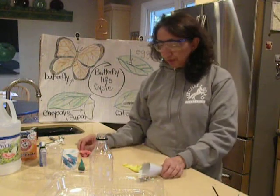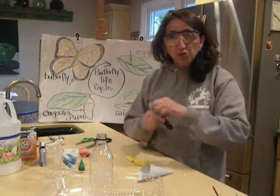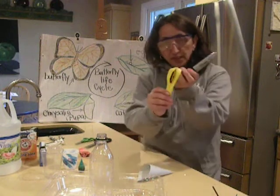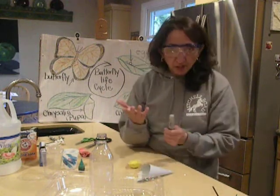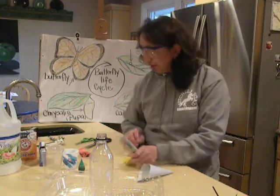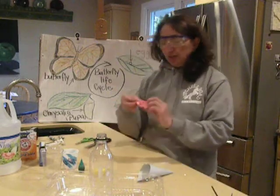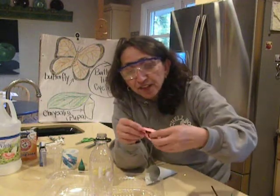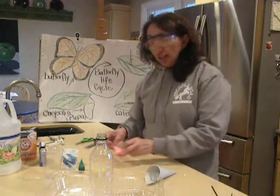So our first step is to take our balloon, and I'm going to take my marker and draw a caterpillar on one side of the balloon like this, and then on the other side I'm going to draw a butterfly. You can take your time doing that — do a really pretty butterfly. Just to save time, I have one right here. I drew a caterpillar on one side and a butterfly on the other with my markers.